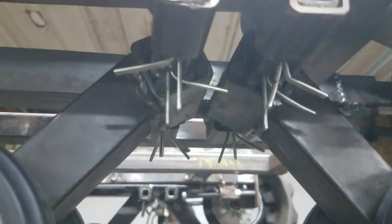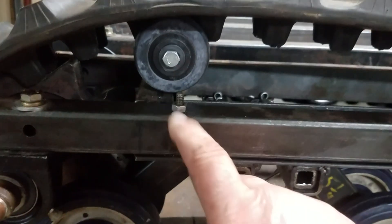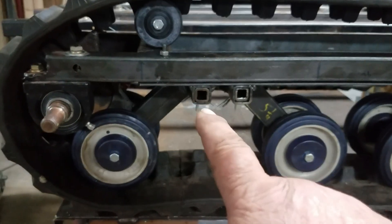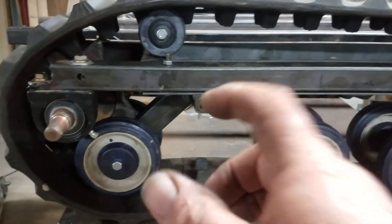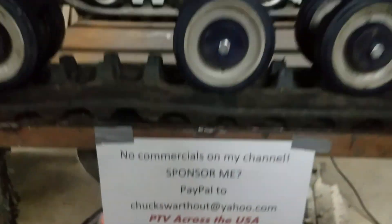Everything is drilled and cotter pinned, and that means for me that this whole unit — the whole frame — can come out. I've got it bolted in with just a couple bolts holding it so I can see how it drops out. I can drop the whole suspension unit out, or individual components — pull the cotter pins, punch out that three-quarter inch square tubing, and the whole arm drops down. It's just really accessible.